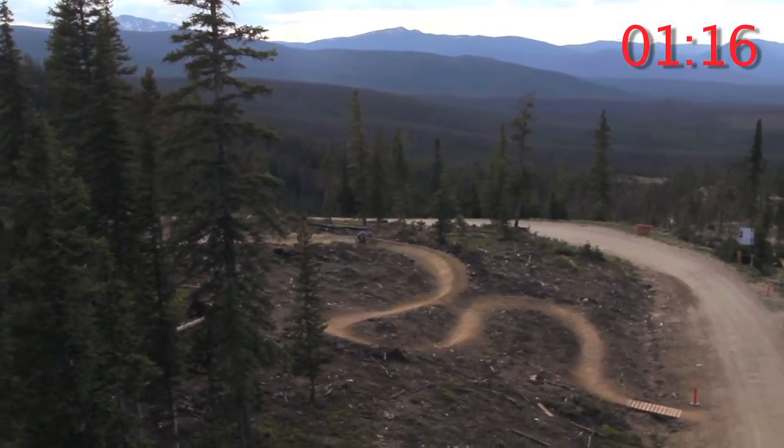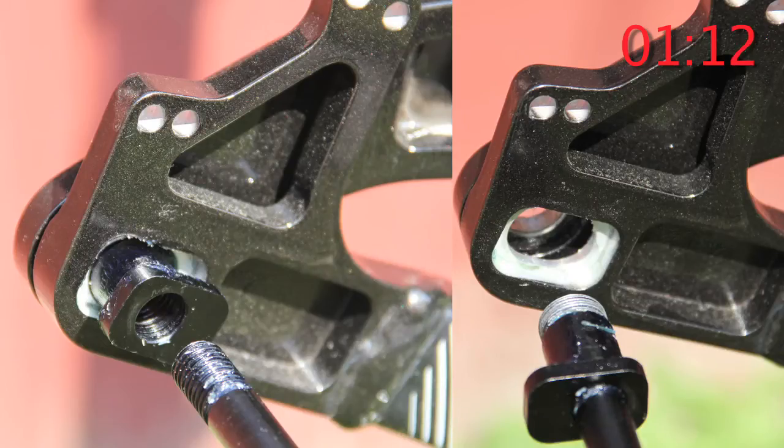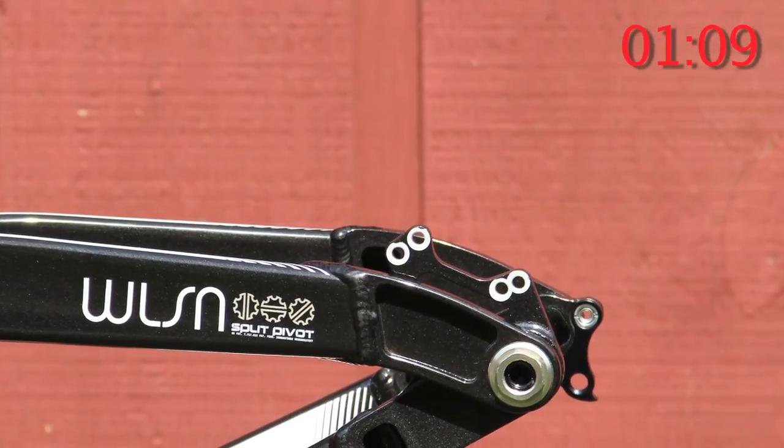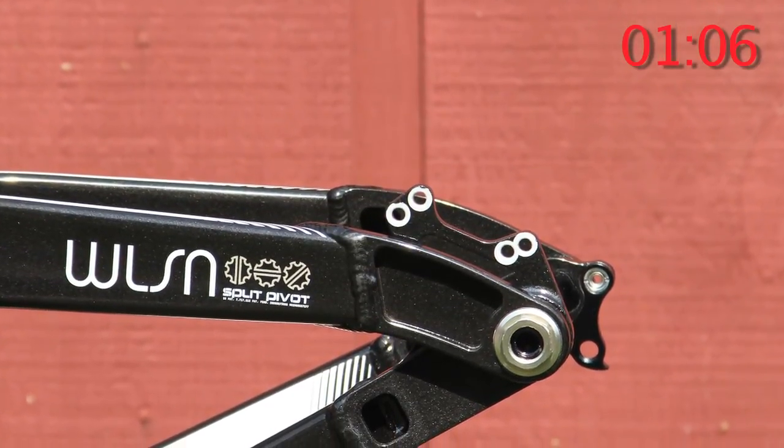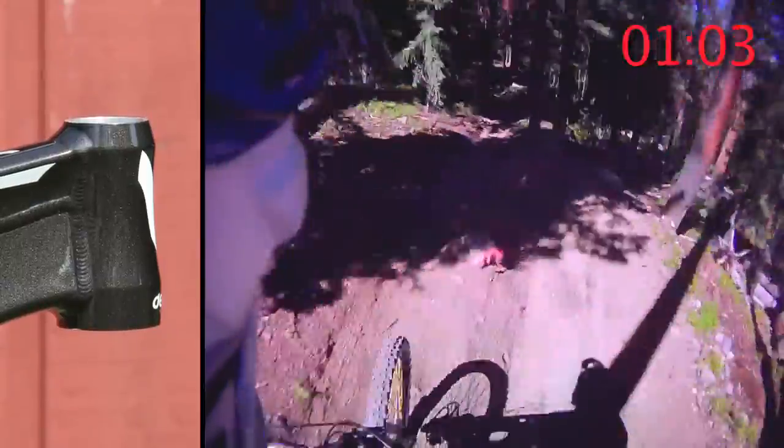The rear axle system on the DaVinci Wilson features a two position setup. Essentially you can flip-flop the chips for two different geometry settings. These two geometry settings allow you to adjust the wheelbase, bottom bracket height, chainstay length, as well as the head angle.